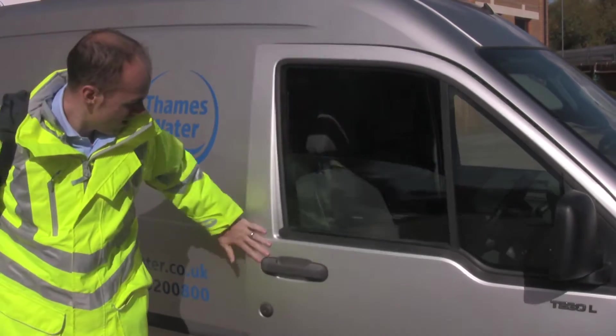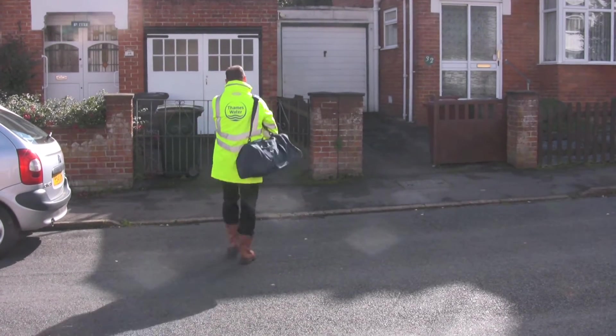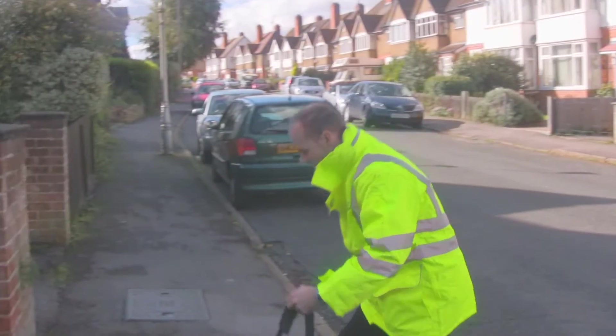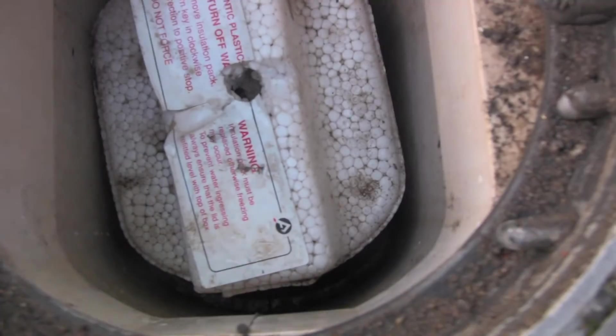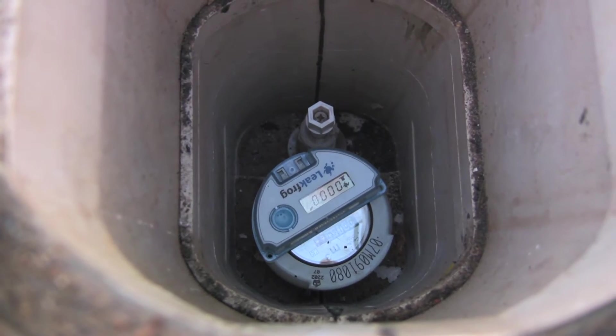The LeakFrog is deployed very simply by technicians on the ground, carrying literally bags of LeakFrog into roads, areas where they have high unaccountable for water. The units are easily deployed, simply taken out, taken straight onto the Atlas and straight onto the actual meter itself.